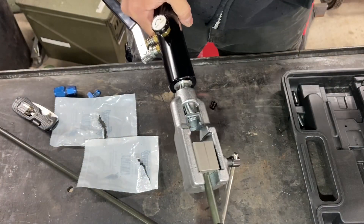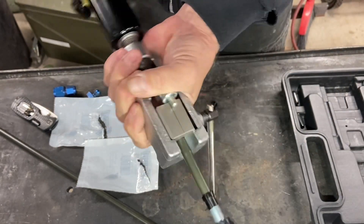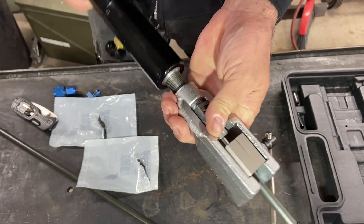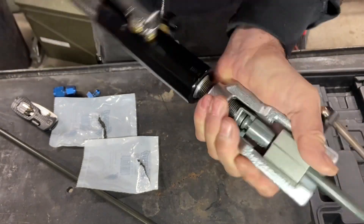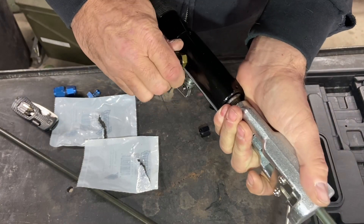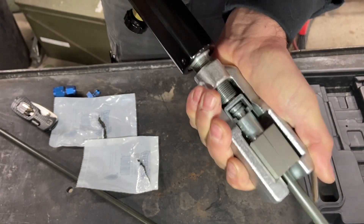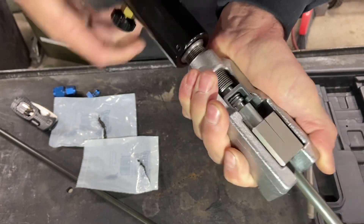We're going to do a double flare on this one, so you're going to use your first die here, which is your first flare. This is very similar to all the rest of the flares we've done — I'll put links in the description, there's a couple of videos. Same thing: screw it down, twist the knob to close up the hydraulics, and you'll see it move and put the first flare.